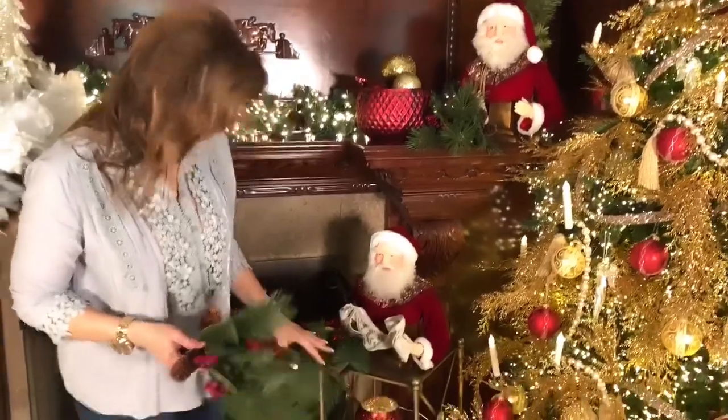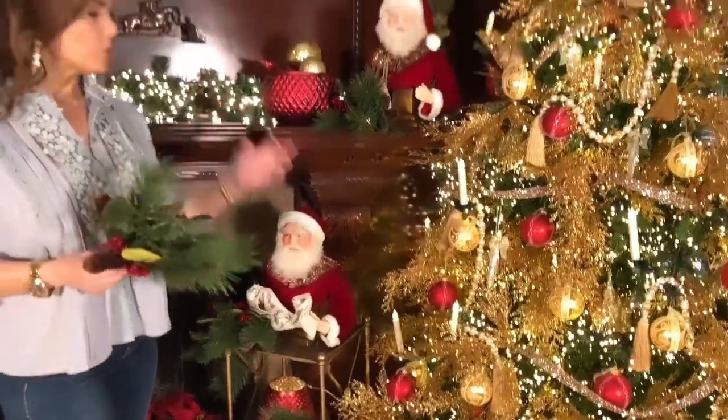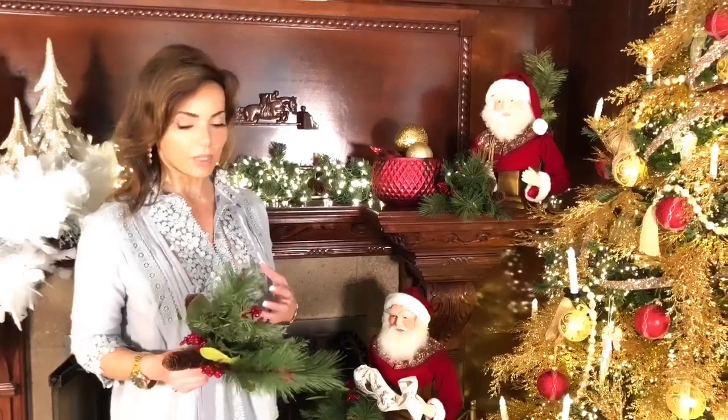You can fill in around arrangements, you can fill in here and there. These are just that perfect little something that you put everywhere and use everywhere, and they're really going to have that rich, beautiful texture and dimension that you love.